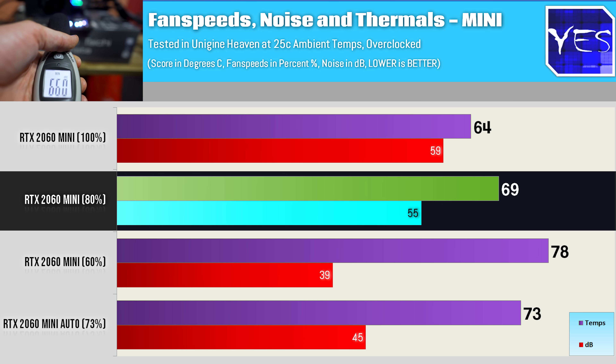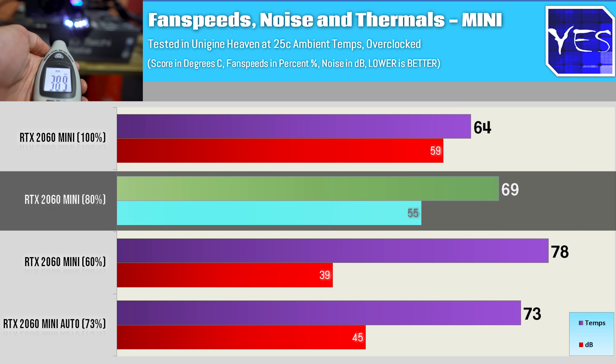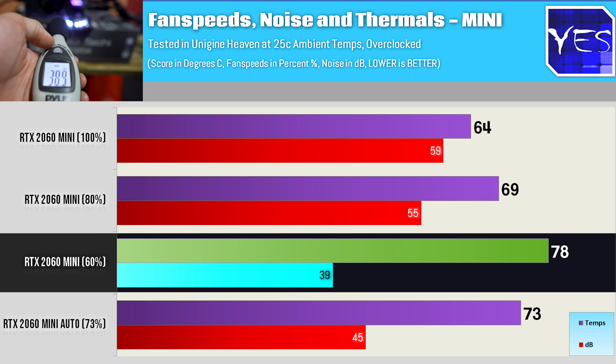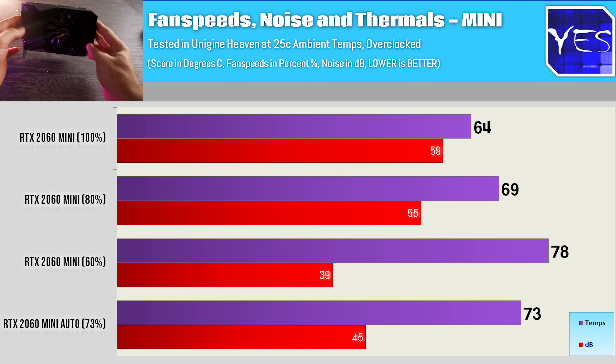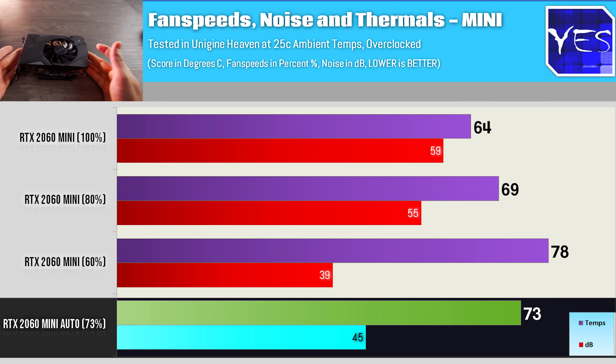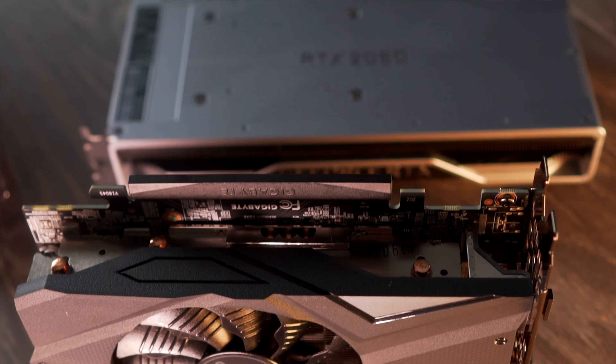Even though it was 55 decibels, it was actually bearable — I don't know what it was about that frequency. Moving down to 60% saw noise levels drop to 39 decibels, but temperatures rose to 78 degrees. The auto fan speed went to 73% and got about 45 decibels. So basically with the Mini, whether you're overclocking it or using it out of the box, just leave the fan speeds on auto — they do a good job of balancing noise and thermals.